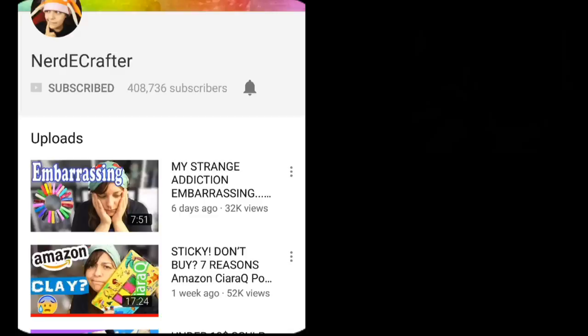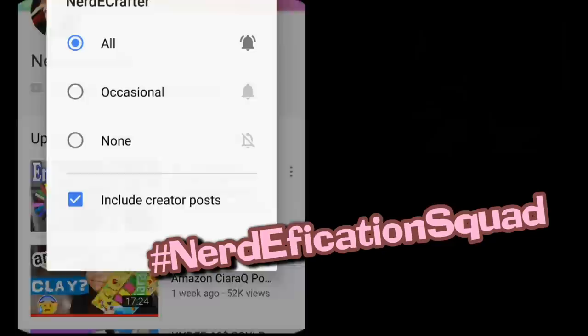If you want a shout out in my next video, don't forget to hashtag nerdification squad in the comment section below within the first 45 minutes of a video's release, or hashtag nerdy crafter on Instagram with one of your creations.